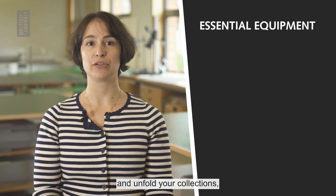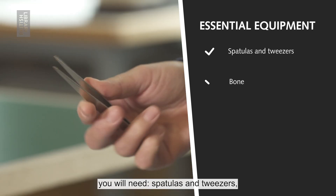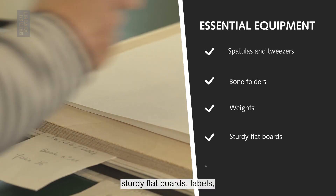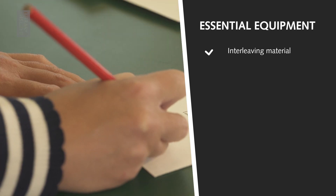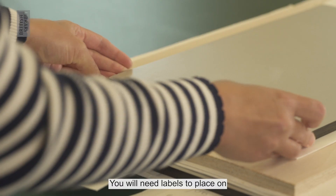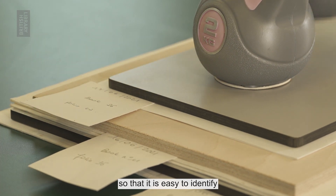In order to flatten and unfold your collections, you will need spatulas and tweezers, bone folders, weights, sturdy flat boards, labels, interleaving materials and blotters. You will need labels to place on flattening boards so that it is easy to identify which objects are currently pressed underneath.